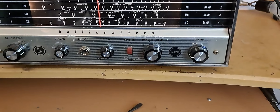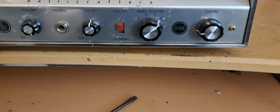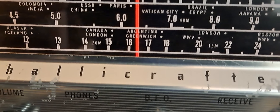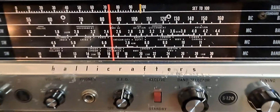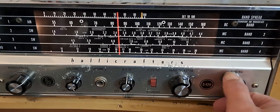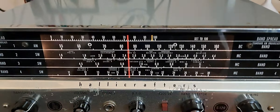This is on Band 4. Band 4 would be — let's see — that's down around that frequency. I don't think the Argentina and Greenwich references are probably accurate anymore, but I'll tune along. The frequency may be a little bit off, but I'm going to tune it up on Band 4 and turn the volume up.